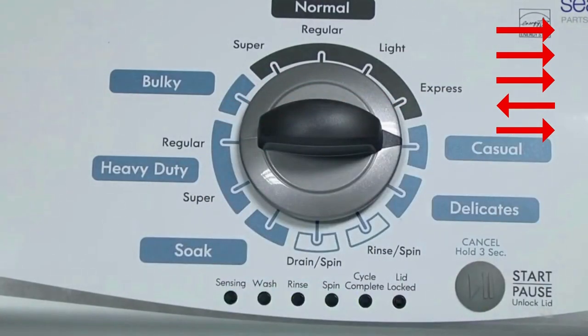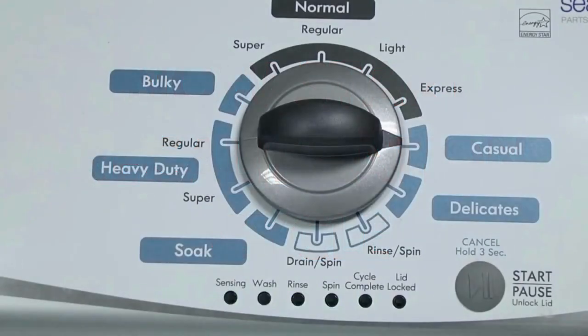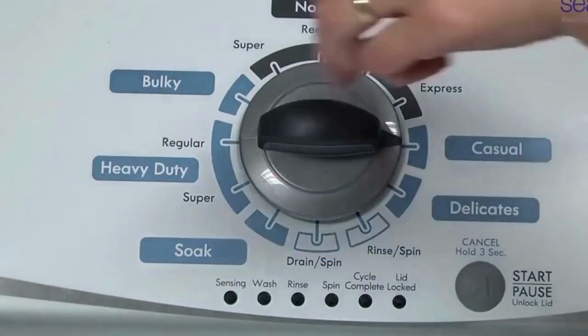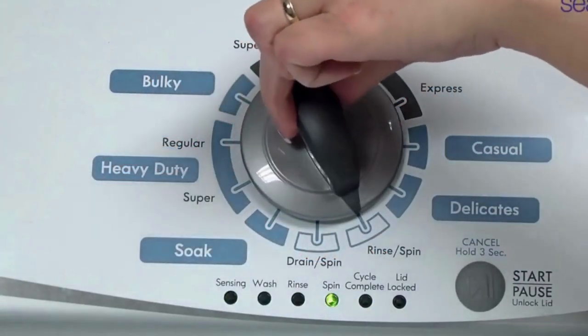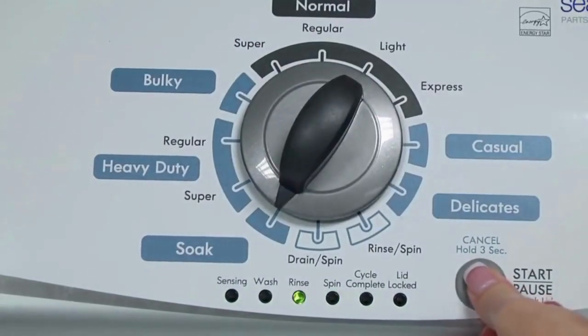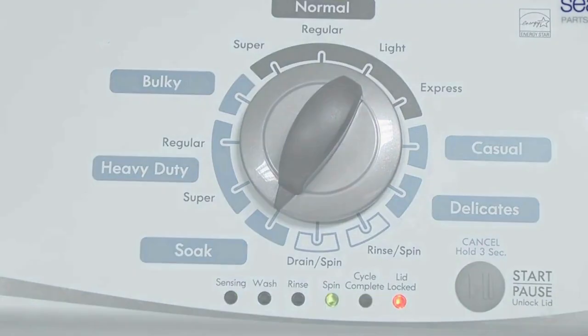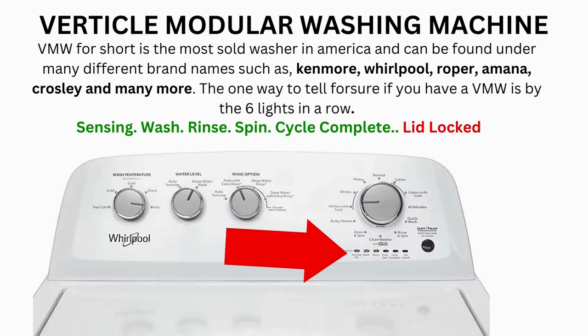All the green status lights blink when you successfully activate the diagnostic mode. If the status lights don't blink, try again, this time turning the knob faster or slower. In the diagnostic mode with all lights flashing, select the calibration cycle by turning the control dial 4 clicks clockwise. When on the correct setting, the rinse light turns on — then simply press start. The calibration cycle runs for 2–3 minutes, checking all cycles and functions. When it ends, if all goes well, the lid unlocks and the washer shuts off.